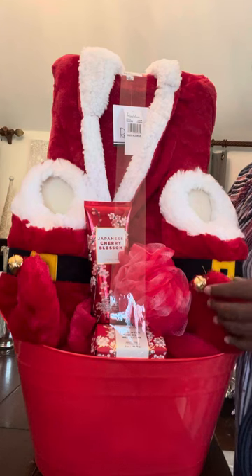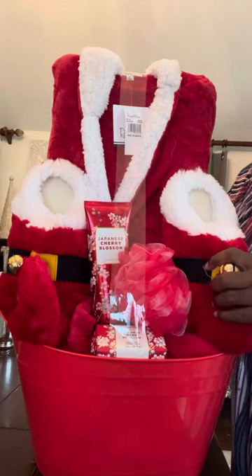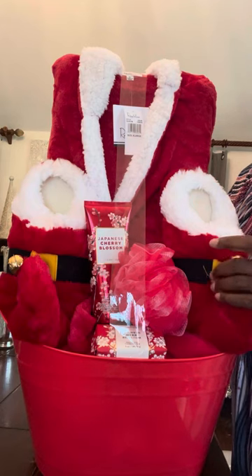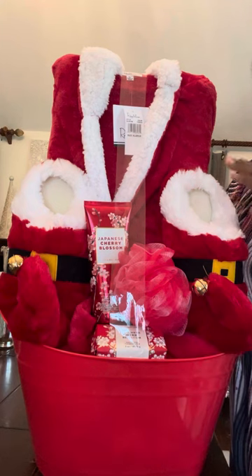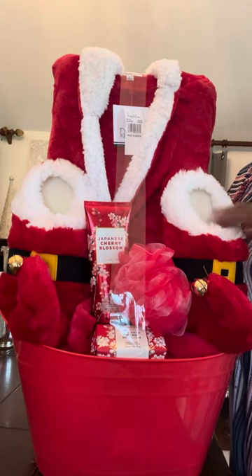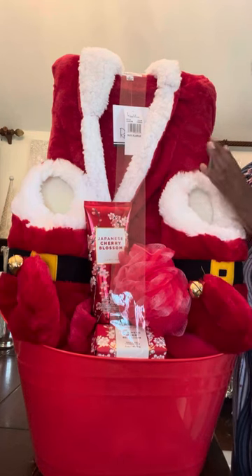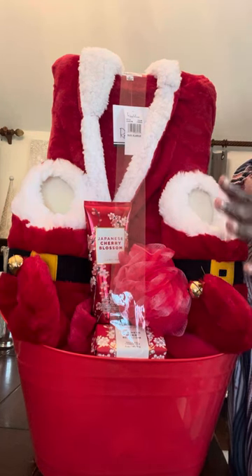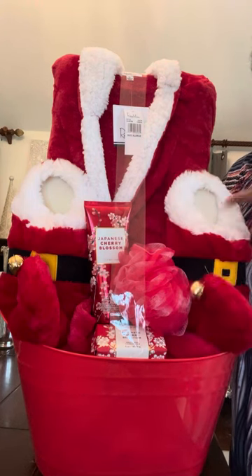Not all Christmassy, but most definitely some. These I got from — it was either Walgreens or CVS one year. And I think they come back out with them every year. I want to say it was Walgreens — that's the story I remember. And in my mind, I just thought these were so cute. Look at that.